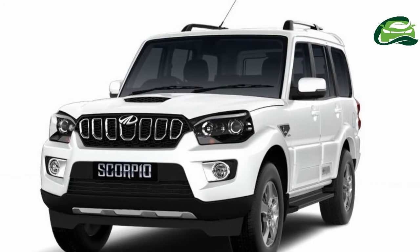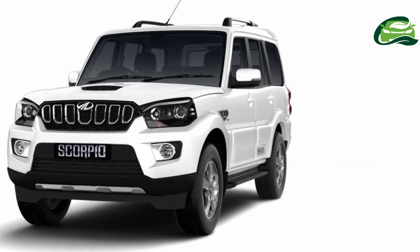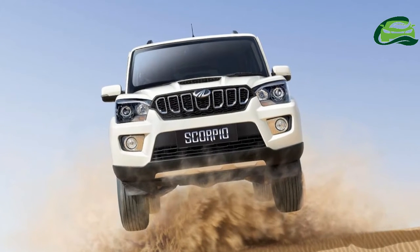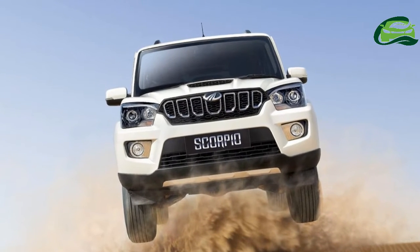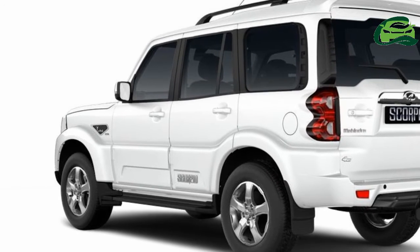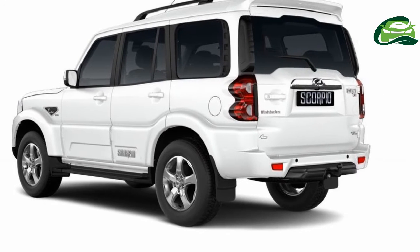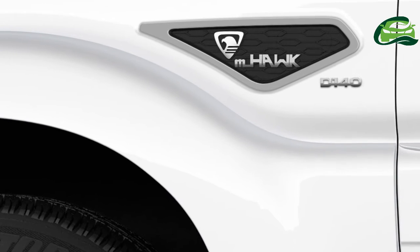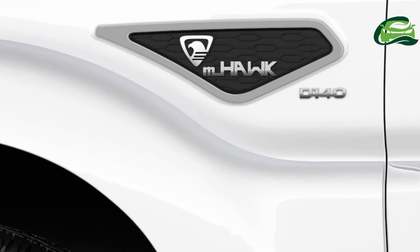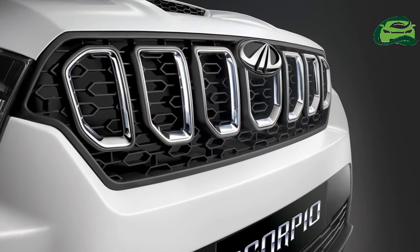Mahindra has rolled out a midlife update of the current generation Scorpio. The Mahindra Scorpio 2017 facelift carries exterior and interior cosmetic updates along with additions to the list of features on offer. The Scorpio facelift also benefits from increased power and torque. The 2017 Mahindra Scorpio range starts at 9 lakh 97 thousand rupees, ex-showroom Delhi.